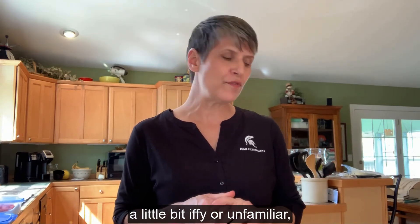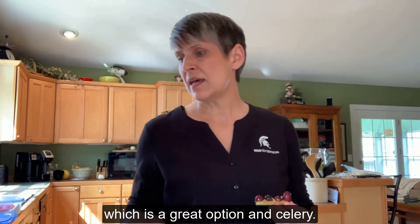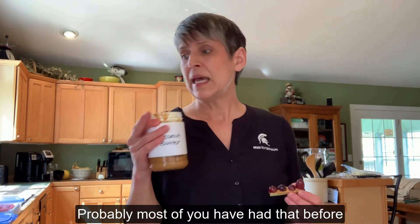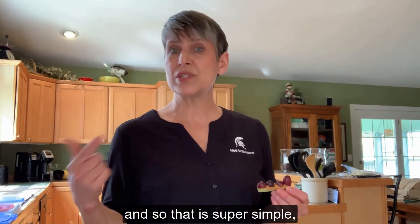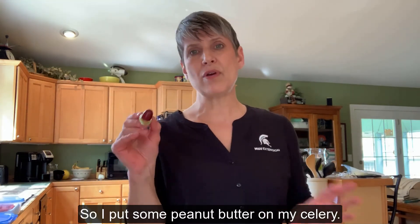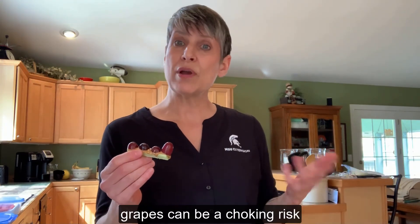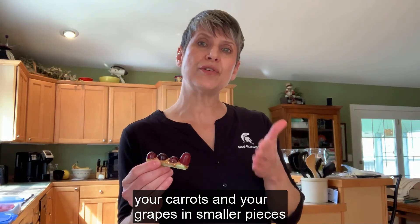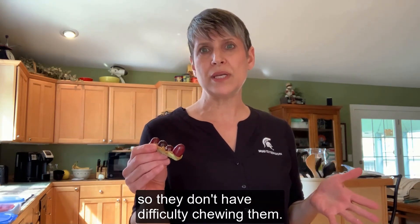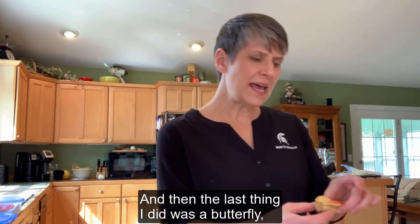Switching gears — if your child is not open to vegetables, or the garbanzo beans are a little iffy or unfamiliar, you can also use peanut butter on celery, which is a great option that most of you have probably had before. That's super simple with no preparation needed. I put some peanut butter on my celery and cut my grapes in half. If you have younger children, grapes can be a choking risk, so it's a good idea to cut your carrots and grapes into smaller pieces. You could decorate this however you wanted.